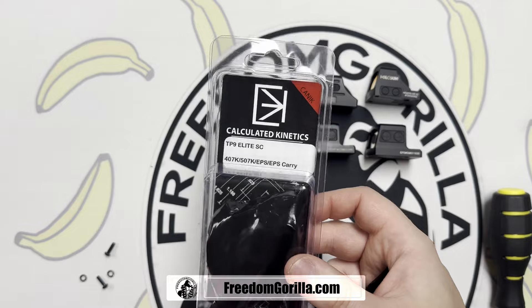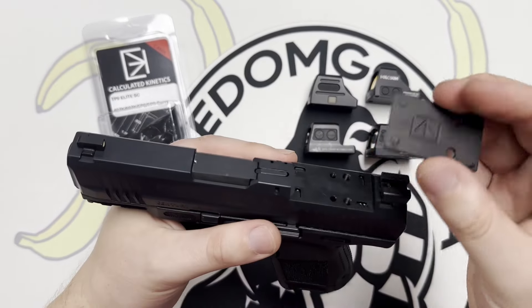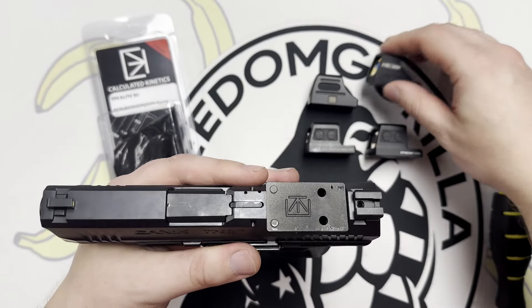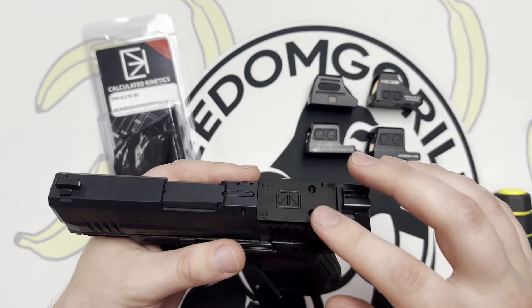So in that case, we have the Calculated Kinetics plate, and it's a really thin plate. It'll go on here and it covers up the whole space so that nothing moves and everything is solid. We're going to use this plate to show the co-witnessing.